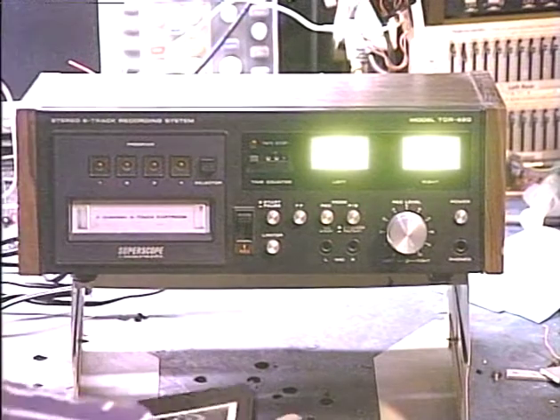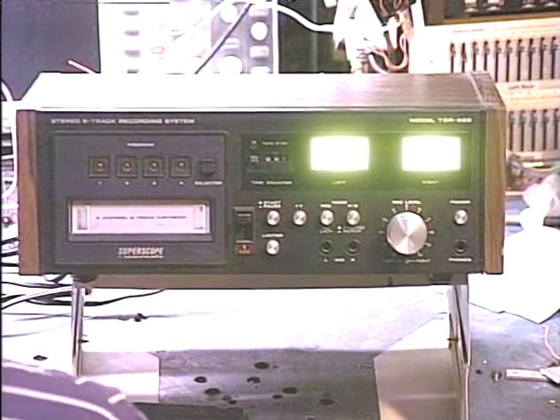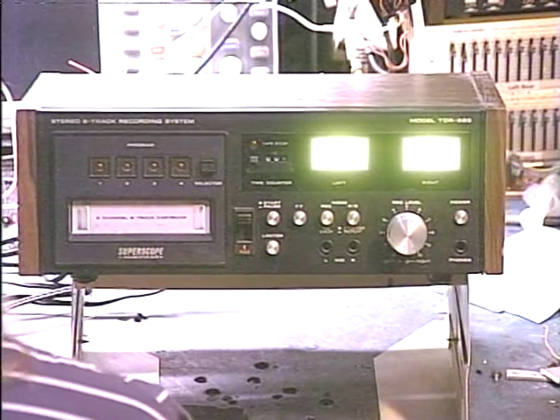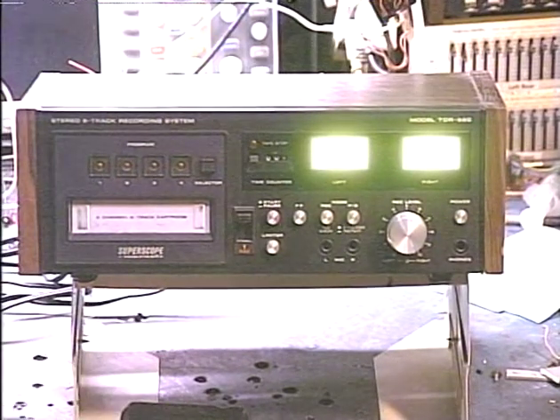All righty. I forgot to mention the customer of this unit comes from Jerry in Spicewood, Texas. Now that we've shown that the unit's working properly, I can get to the next job, the next video.